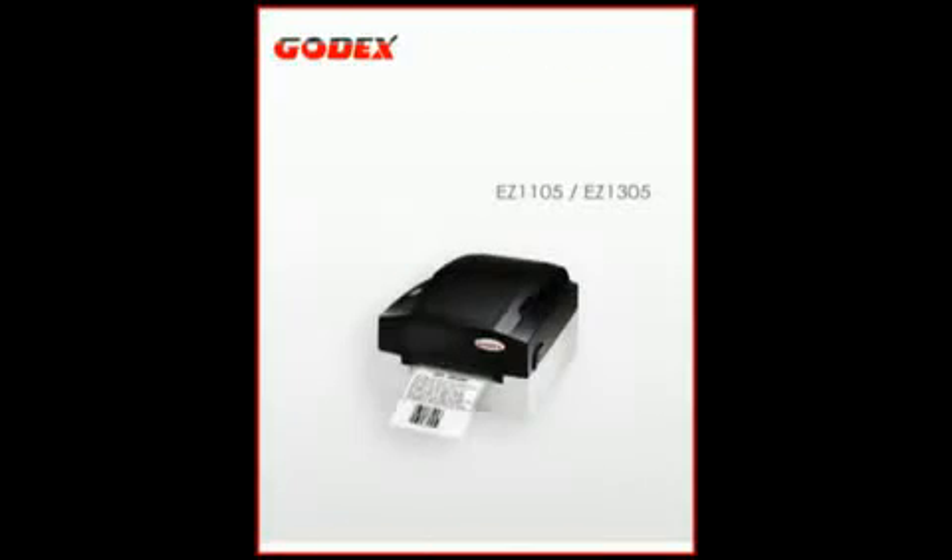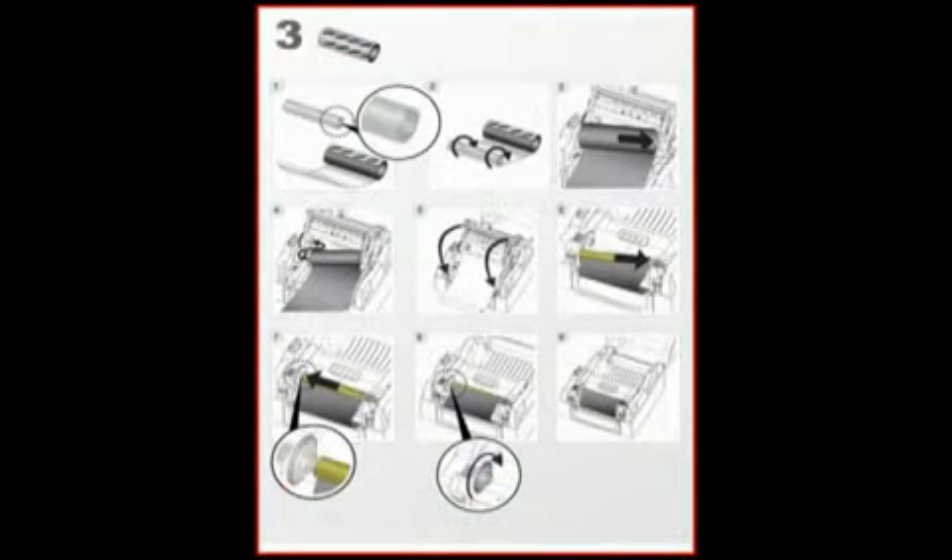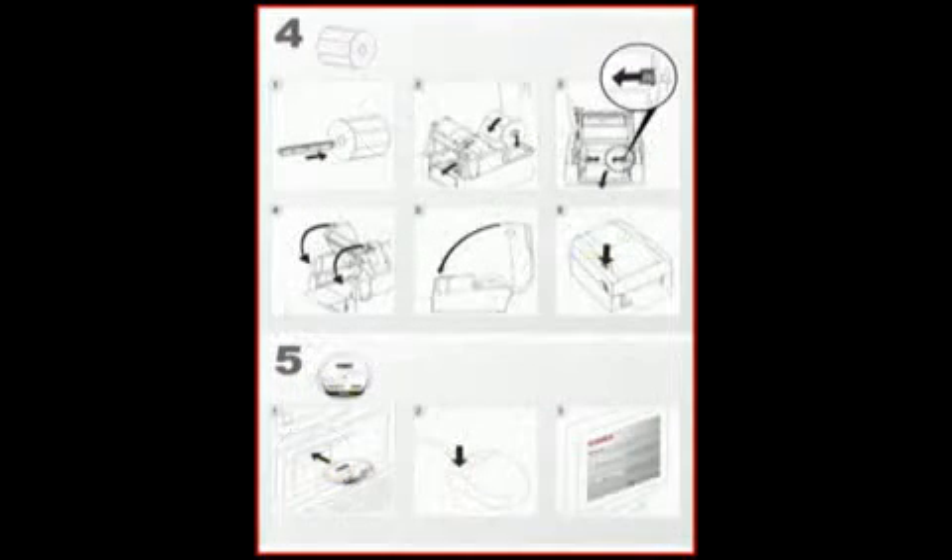Let's look at the quick start guide. The quick start guide is all illustrations, no words — five simple steps. Just follow the pictures.